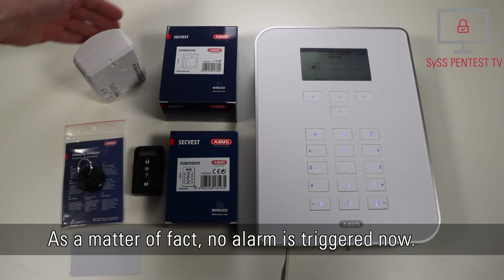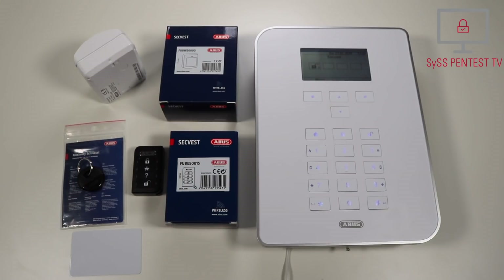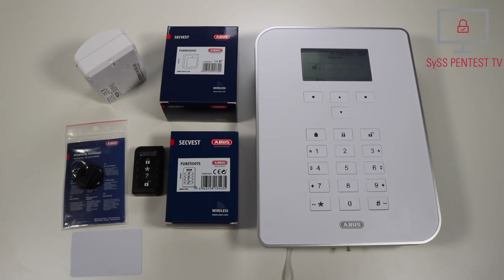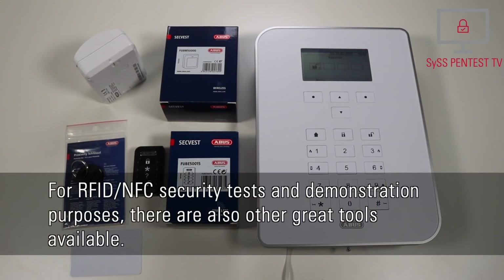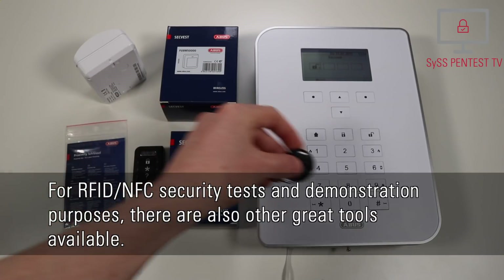As a matter of fact, no alarm is triggered now. For RFID and NFC security tests and demonstration purposes, there are also other great tools available.